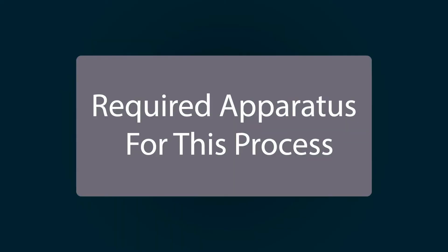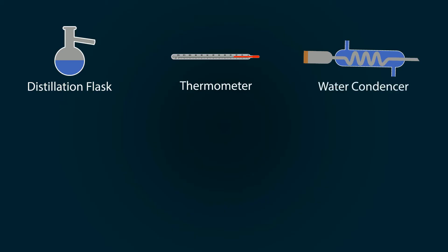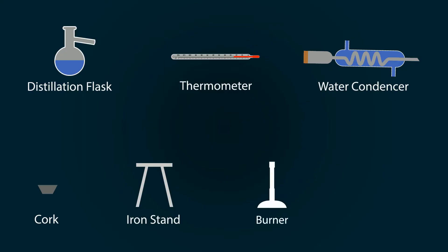The required apparatus for this process includes a distillation flask, thermometer, water condenser, a cork, iron stand, burner, and a storage tank.